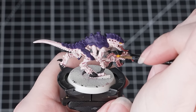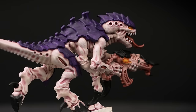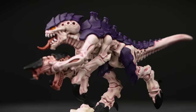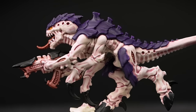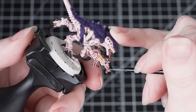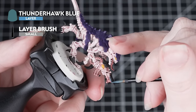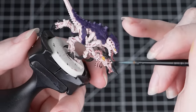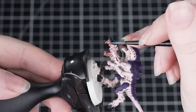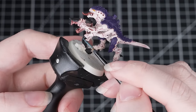Your termagant is looking fantastic — you certainly wouldn't want to encounter a swarm of these biological killing machines! If you'd like to stop here and start rolling dice on the gaming table you absolutely can. However if you'd like to take this paint job up a notch, keep watching. If you've got loads of termagants to paint, you might not fancy edge highlighting every single one — so it's really up to you how much of the following stages you want to do. You could do a few highlights, none at all, or even dry brush on the colors instead, and your models will still look great.